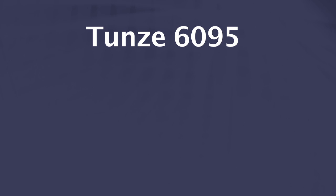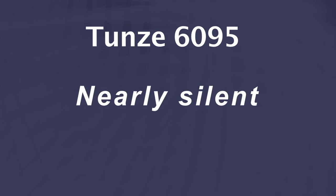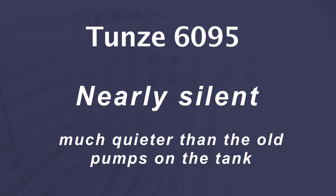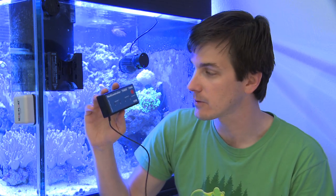In my test, I found the 1695s to be almost completely silent and they were much more silent than the old 6045s that were on this test tank before. The 1695 is a variable speed pump, which means you can dial up or dial down the flow to your liking. And when you pair them up with Tunze's 7095 or 7096 controller like this one, you can create any kind of flow pattern that you want.